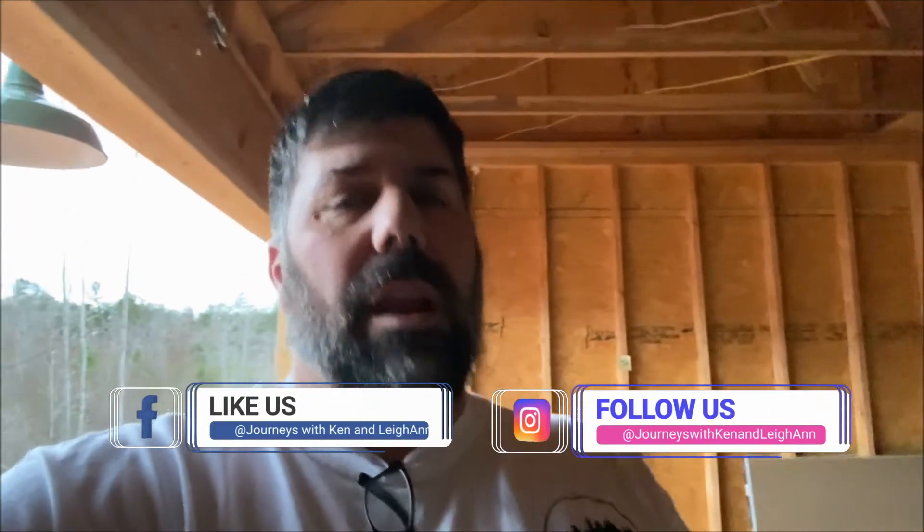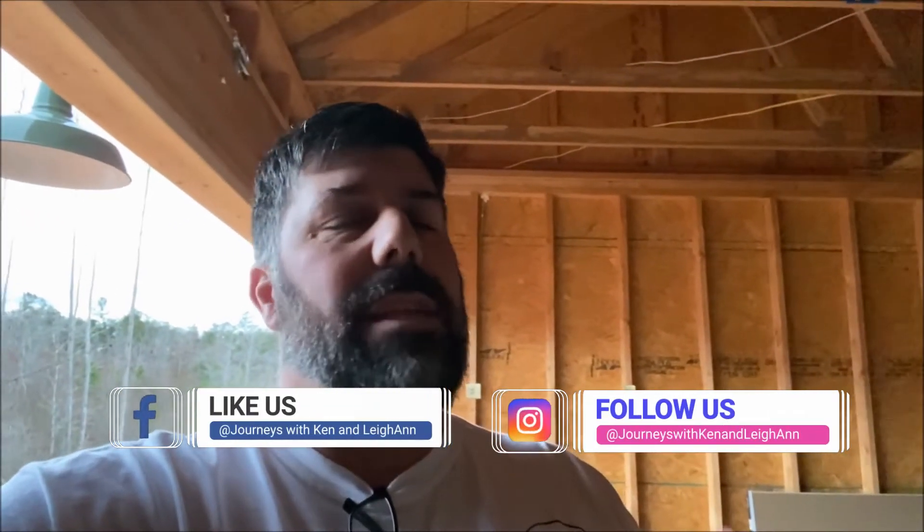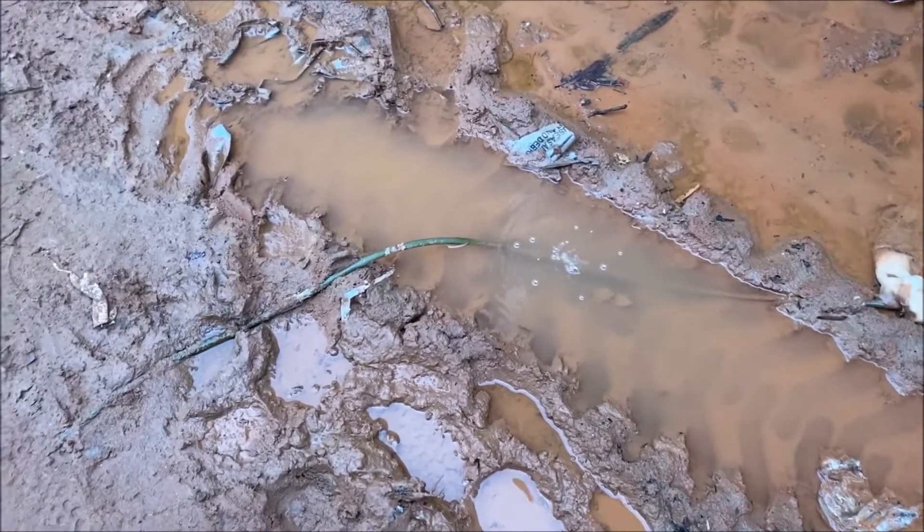If this is your first time here, go ahead and hit that subscribe button, the bell button, and the thumbs up, and share the video. Head over to our Instagram and Facebook page and follow us there — we post a lot during the week about the build and how it's coming along, and you may see extra stuff that you don't see on this channel. Thanks for stopping by, hope you enjoy the journey. And look — that's their air hose, they have a leak in it!